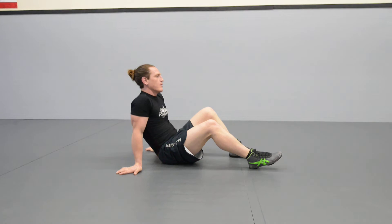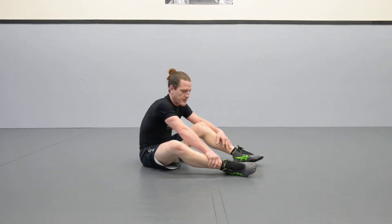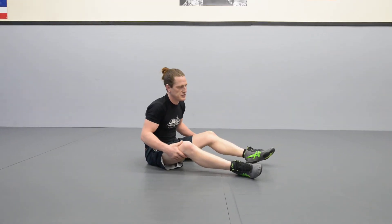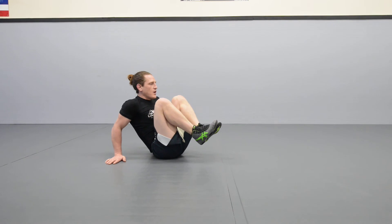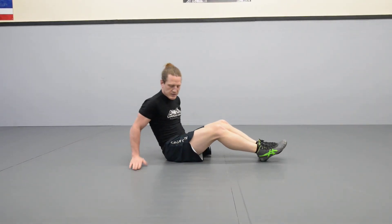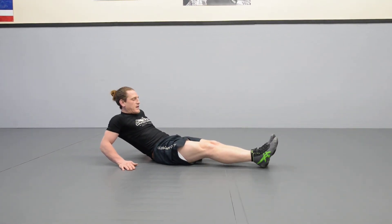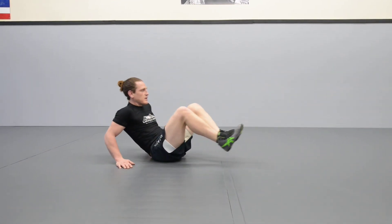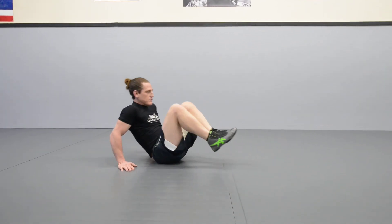The last one I want to show you is good if you've got back issues — spasms or inflammation — because you can support yourself. Sometimes you're injured and back work just isn't happening for whatever reason. I put my hands on the mat and start here, kind of folded up like a lawn chair, bringing my knees to my shoulders. Then I extend and lean back — notice my hands are still there to support me. I'm not letting my heels touch the ground, my legs are straight. Then I come and meet my shoulders to my knees. Exhale on the way in, inhale as you extend back.